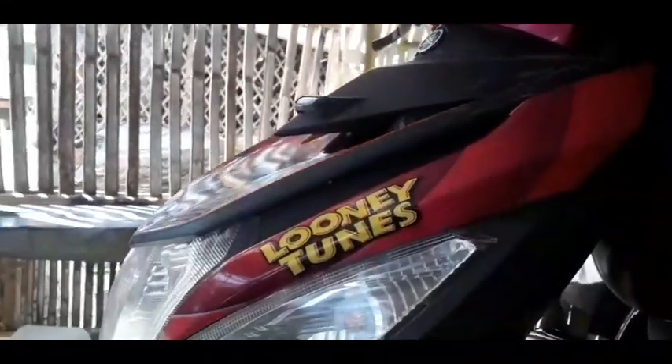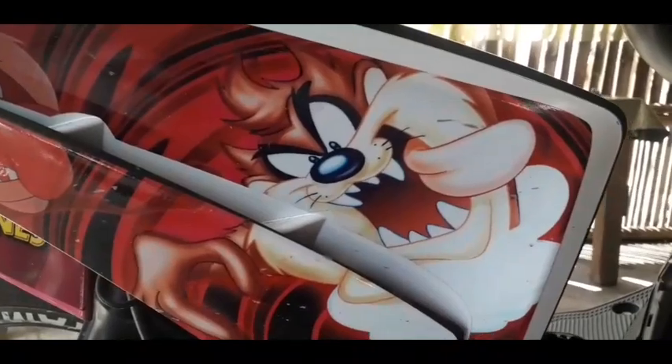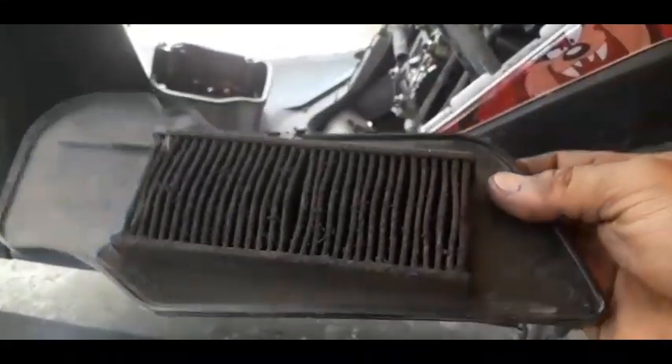Baklasin muna natin para makita natin. Ito siya mga kabro, yung Mio I-125. Nakadecals na rin siya ng Looney Tunes. Unang-unang chinik natin is yung air filter. Yung air filter niya mga kabro, binaklas ko na — papagita ko sa inyo. Tcharan! Diba mga kabro? Halos lupa na — nabalot na ng lupa yung air filter niya. Ayun pa yung lupa, pinagpag ko kanina.